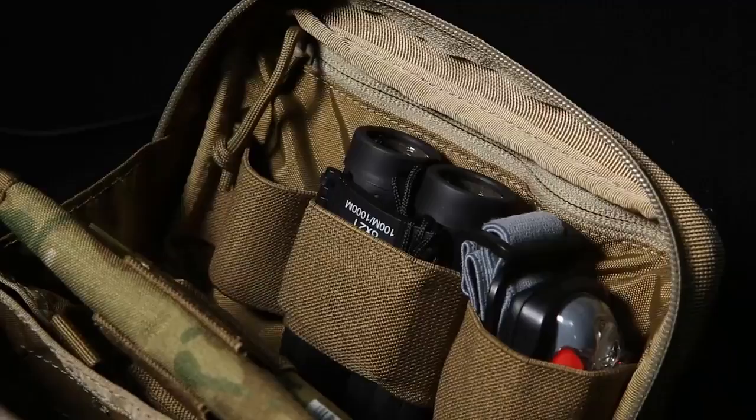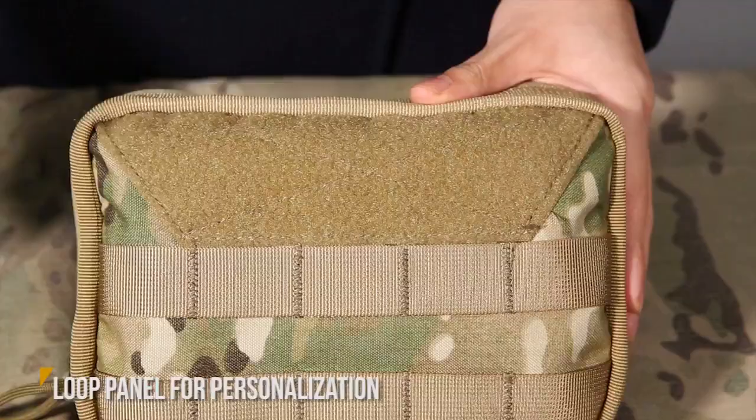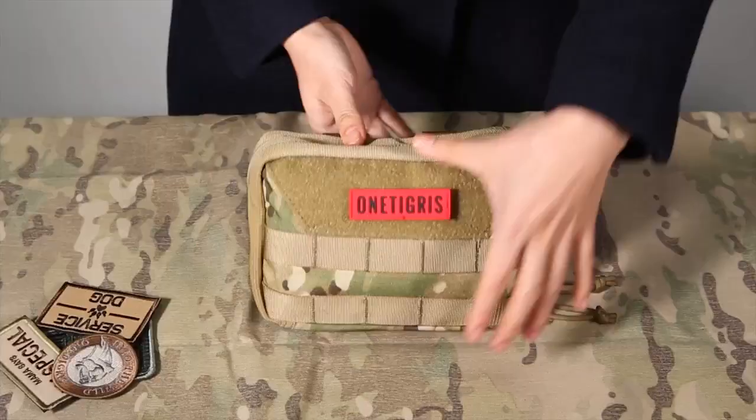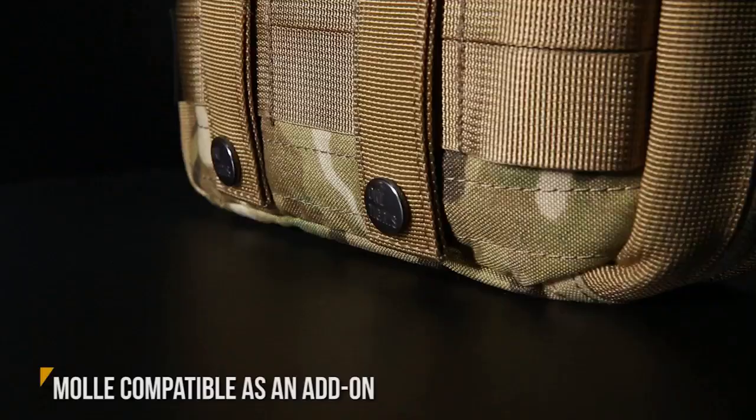Here we're looking at a larger upgraded admin pouch with two rows of webbing at the front and a hook and loop panel for slapping on your morale patch. At the back we have webbing and UTX buckled straps for fixing to your bags and packs.